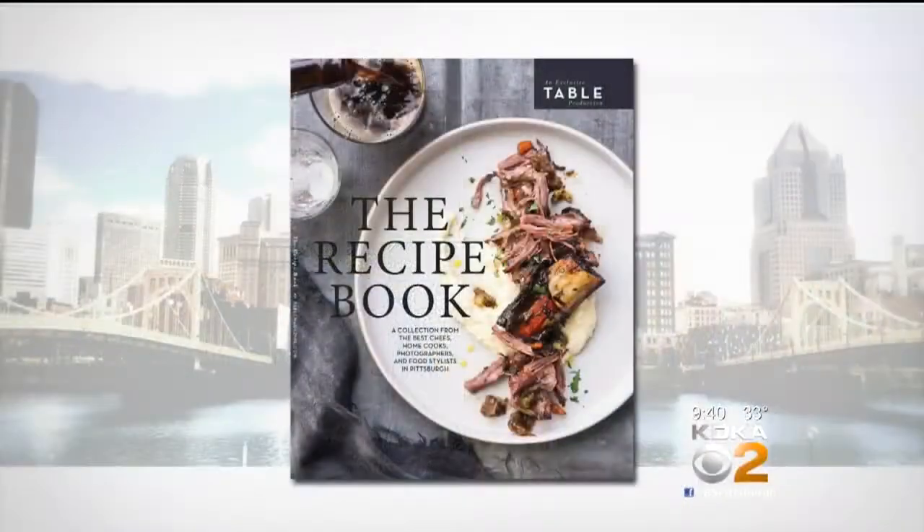You can keep it all year long. It's all recipes that can be done by any season, and it's all a collaboration with some of our chef friends and industry experts.